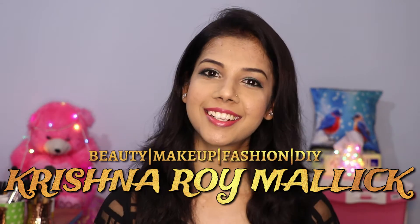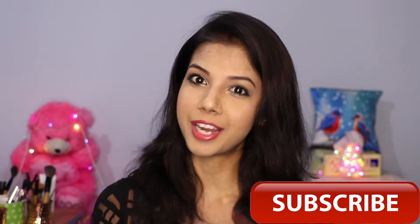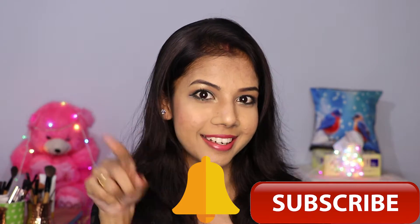Hello, my beautiful angels! I am Krishna and welcome to my channel Krishna Roy Malik. If you haven't subscribed yet, please click the subscribe button and then the bell icon. Today I'm going to share a new makeup tutorial — a beautiful green smokey eyes look. Without wasting time, let's get started!